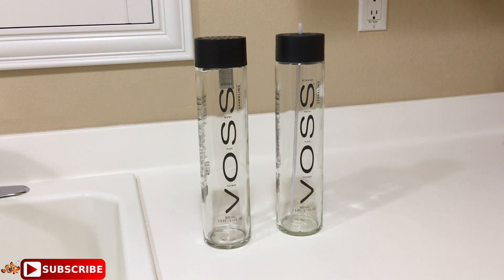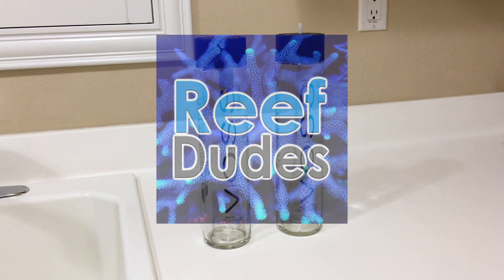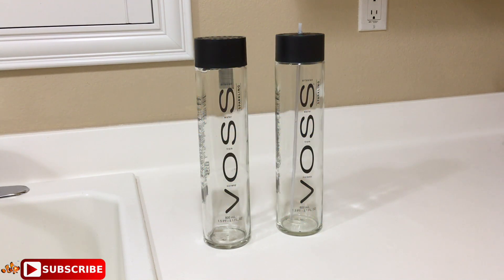I want to give credit to where I saw this first done — I am not someone that came up with this. I first saw this done on the Reef Dudes YouTube channel. His name is Dev, and he always has really good videos. So if you guys have time I really recommend you go check him out, show him some love, and subscribe to his channel. I want to give a shout out to him and let you guys know that this was not my idea.